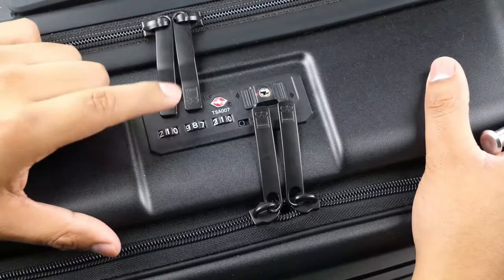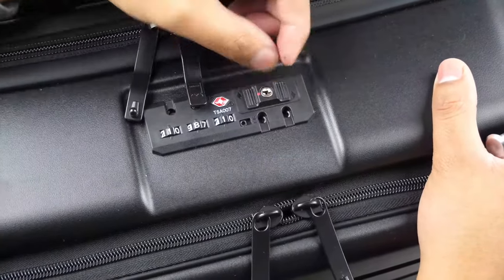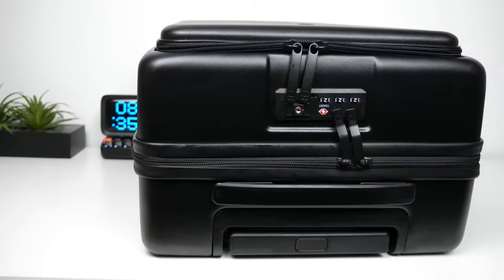After you put in the code that you want, just push it back to the left and it will be set. To unlock the suitcase, put in your combination and then push the button to the right for the main pocket and to the left for the laptop pocket. This is a nice feature since it saves you from ever misplacing a key.